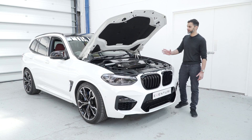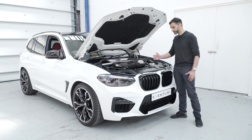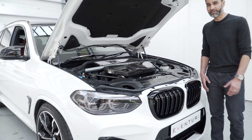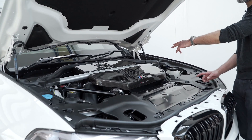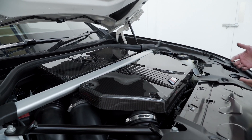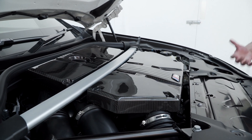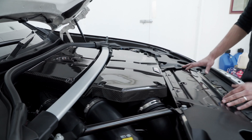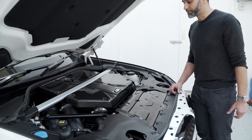We've put the strut brace back into position. The screws are back onto the airbox lid and back into place. That's what it looks like with the complete installation. You can now see how deep the strut brace travels through the airbox lid, which gave us that extra complication when thinking about how to redesign it. Given the available space, it's actually a very good airbox design.